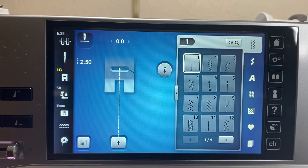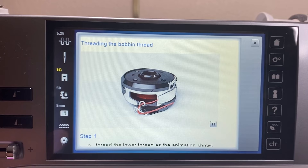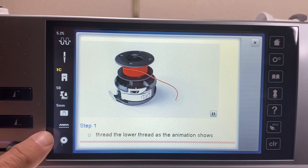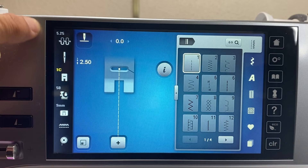The bobbin icon on the display plays a video showing how to load the bobbin case. This is especially important because if you had an older Bernina, you might only do the first step and not realize you also have to click the thread into the wire guide. Bernina put this reminder right on the screen because correct bobbin loading is critical to proper machine function.